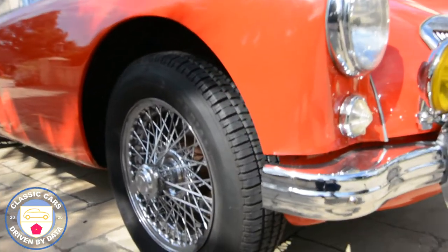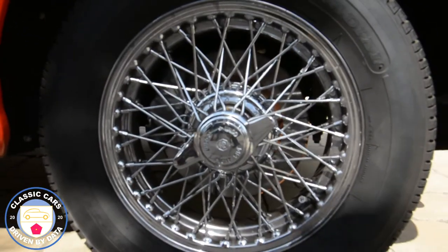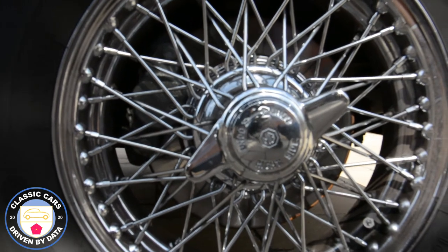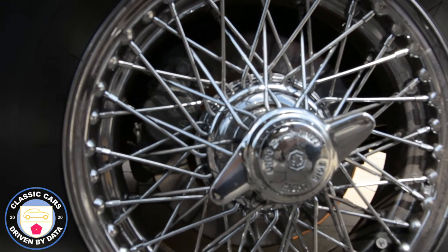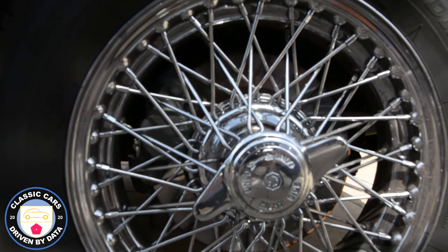You can see the wire wheels — they're beautiful. I much prefer those wire wheels to the Dunlop solid steel wheels. You can just make out that it's got front wheel disc brakes, which is another upgrade I'm very appreciative of. The drum brakes are adequate at best, but these disc brakes are just so much better, and being able to stop in a hurry is pretty useful.